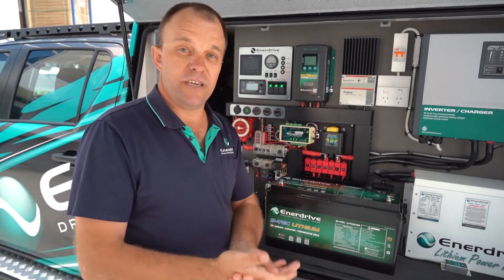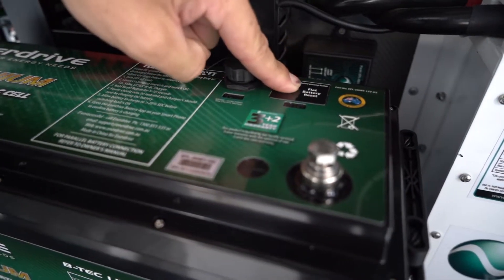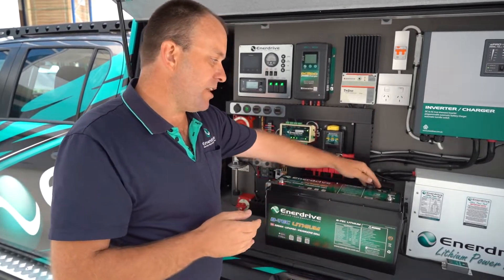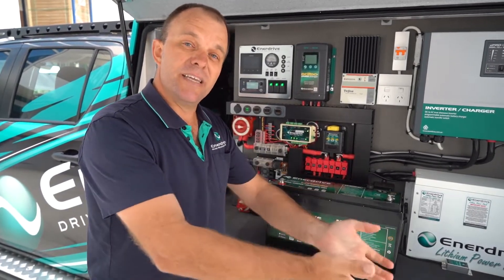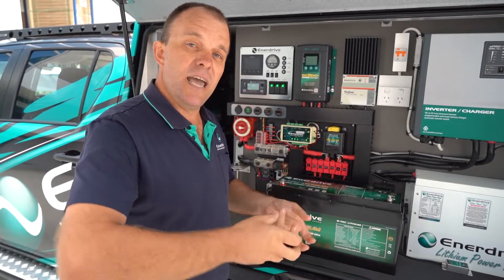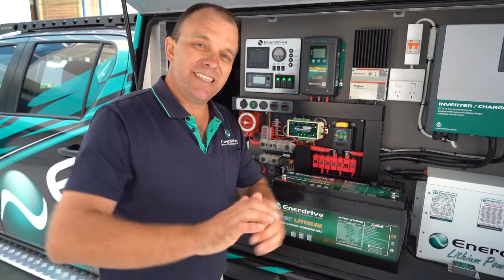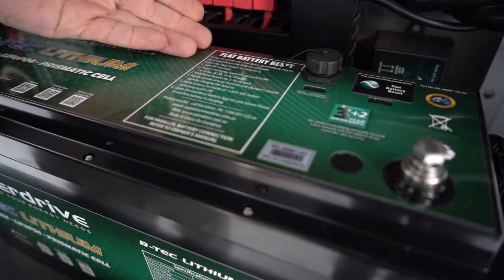And of course one of the greatest new features of the gen 2 battery is our reset button. As long as your battery's fitted in an easy to access location, and should you accidentally flatten the battery completely, it's a great feature. You simply press that button to reset the battery and wake it back up in order to make it accept charge. It's far more convenient than trying to find an alternative power supply to reset the battery. Should you need the reset button, it's an easy feature to use and it's all laid out for you right here on top of the battery.